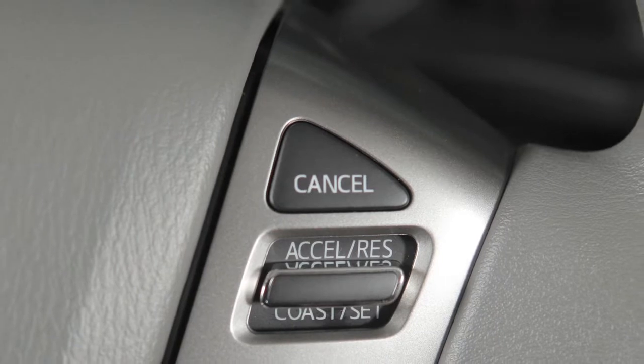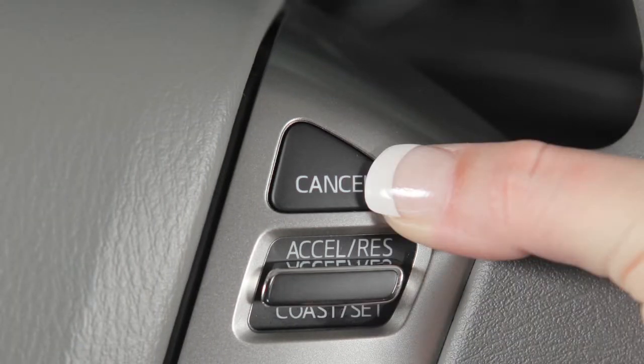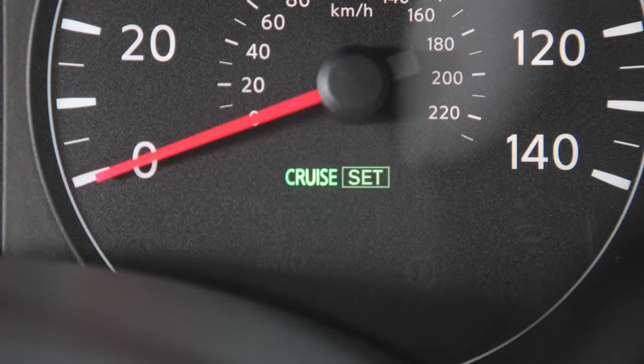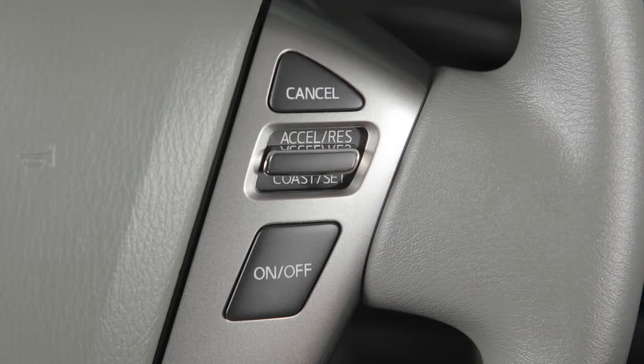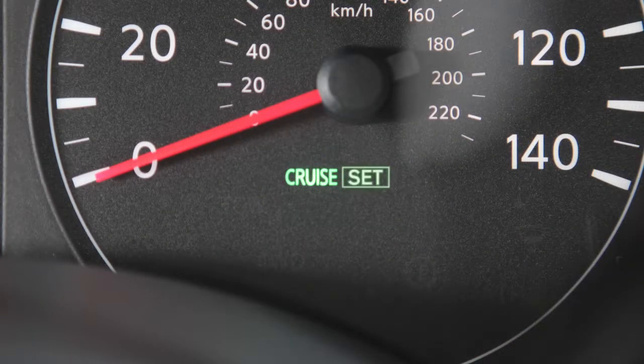To cancel cruise control, press cancel or tap your brake pedal. The set indicator light will turn off. To resume cruising at your last set speed, push up on the accelerate resume switch. The set light will turn on again.